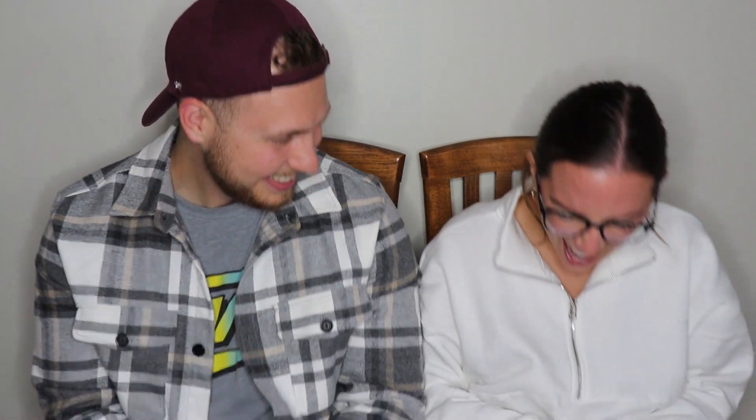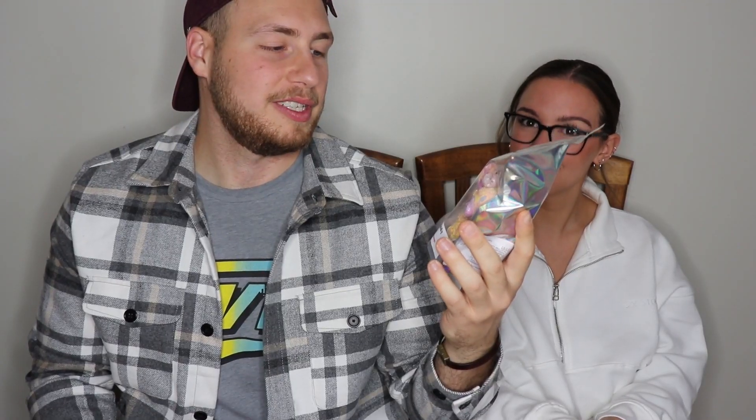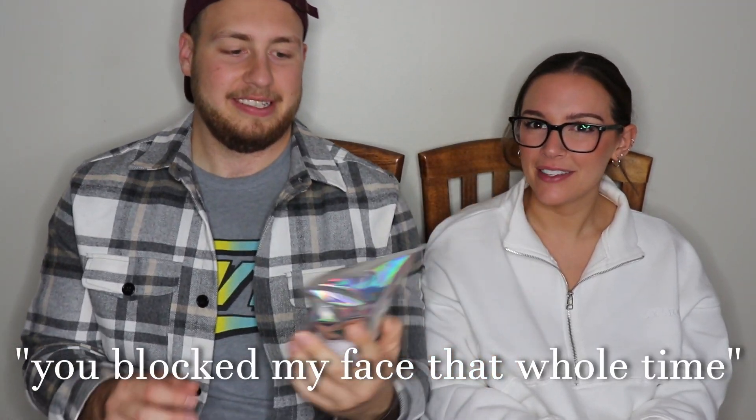Someone cuts their nail opening a package — that sounded like it hurt. Alright, first off, we've got some freeze-dried unicorn sparkle ice cream scoops.